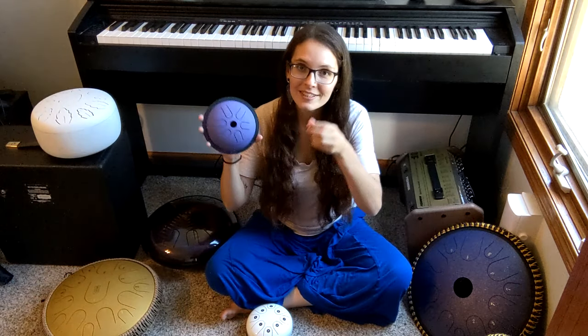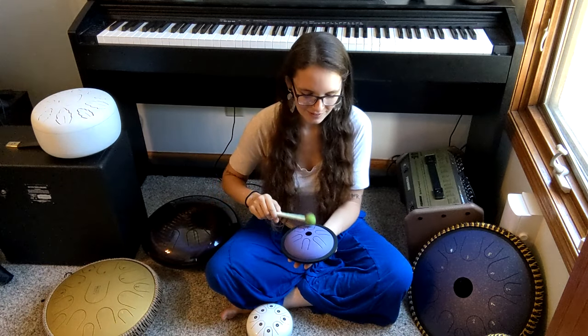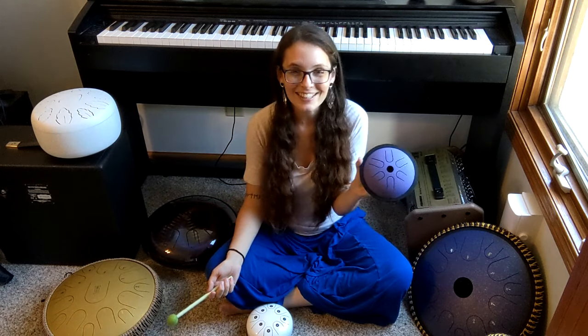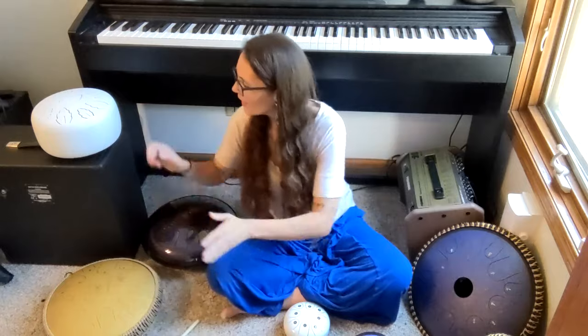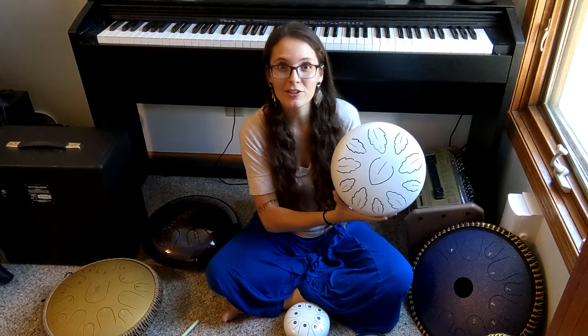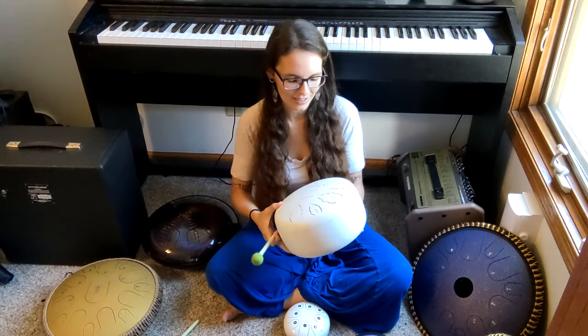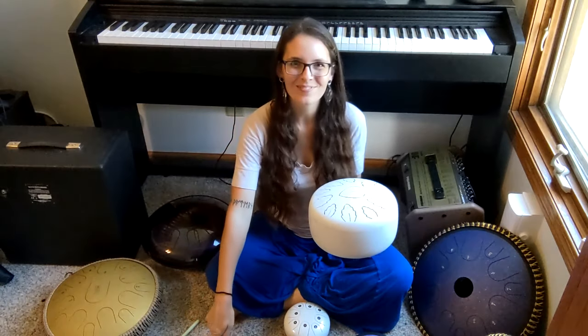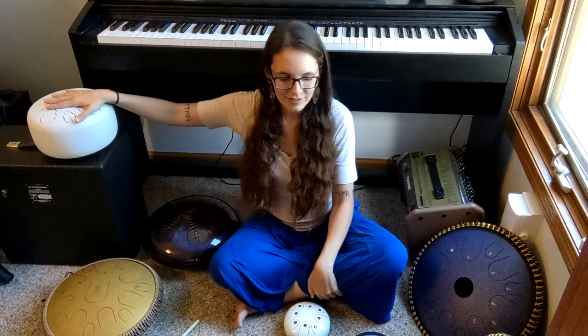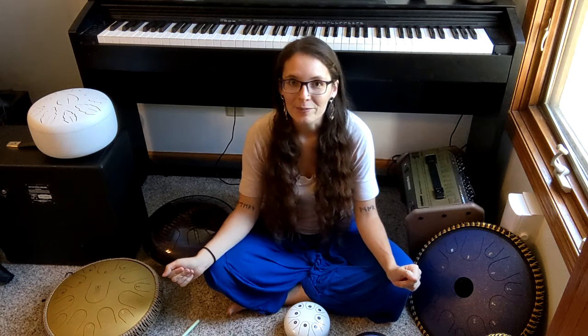I'm going to start with this little guy. This is actually $25 on Amazon, which is kind of ridiculous because it's a pretty good sounding drum — it's pretty in tune, it's nice. Around the $50 range you've got drums that look kind of like this, and around $60 is this bigger drum by Harmonic Star, which is also a mass-produced drum but the company that produces it is in Australia. These are examples of good mass-produced drums. There are mass-produced drums that are not quite in tune — the quality control can be a little off, unfortunately.